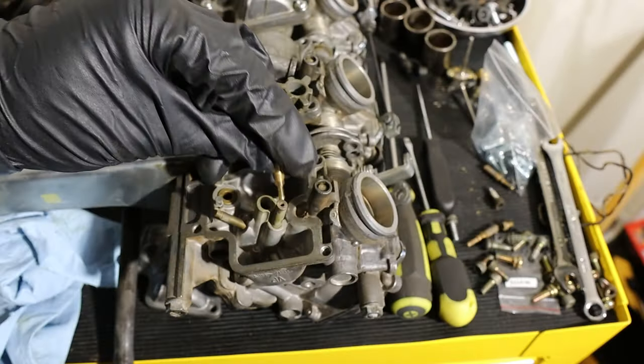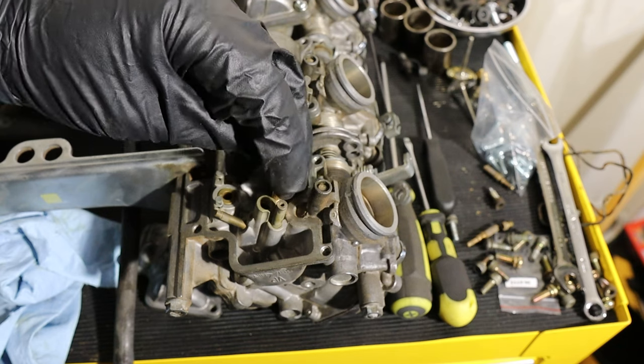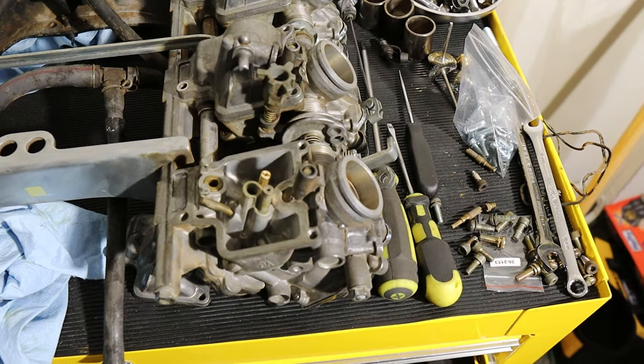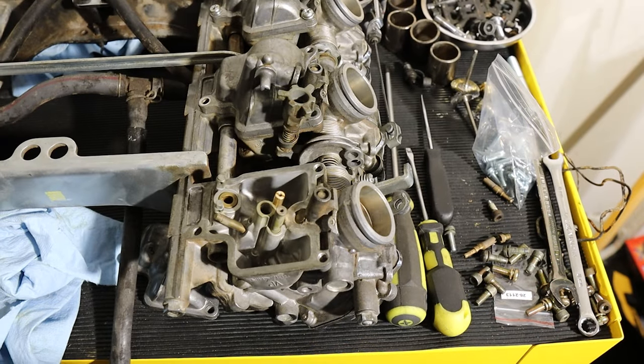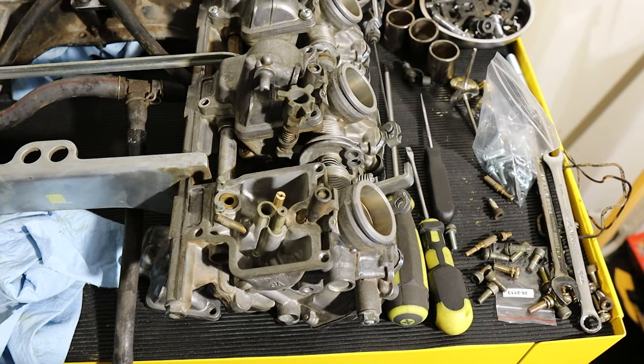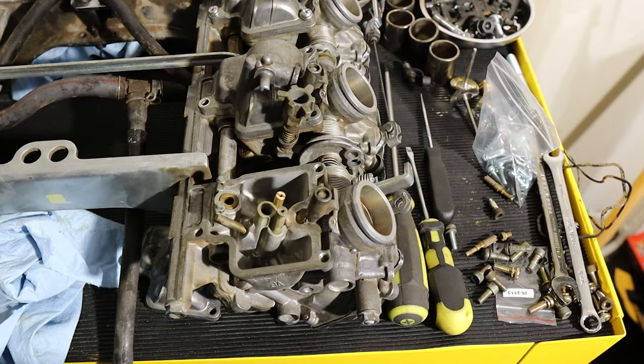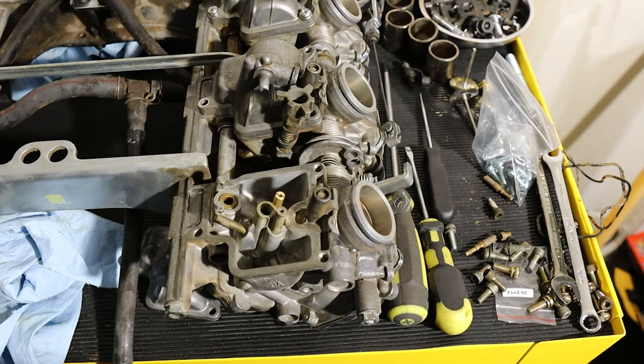These jets are huge — the Gixxer jets were bigger, but this is a six-cylinder. One thing you want to be careful with is not to over-tighten anything, because they're brass. What I'm going to do is clean the main jet holder with a Dremel, using a brass brush — the golden-colored one — so that you don't eat into the material.